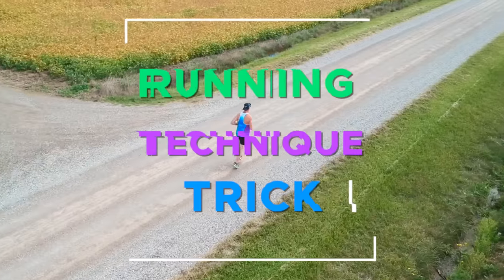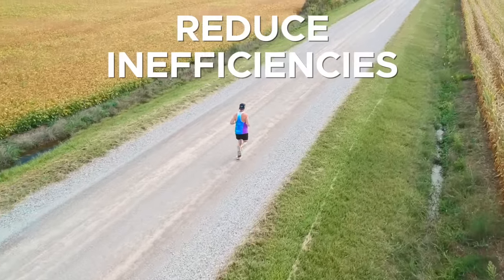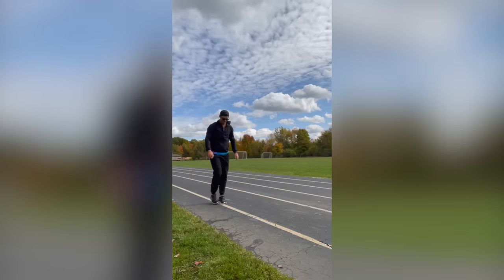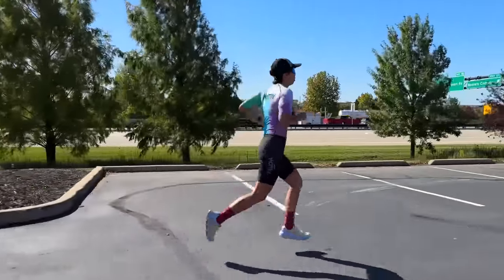What would you say if I told you that there's a running technique trick that would almost instantly reduce inefficiencies in your run form, reduce the likelihood of injury, and improve your speed? You might say that you've done the ABC running drills, or that you believe runners should find their own best technique by simply running more.